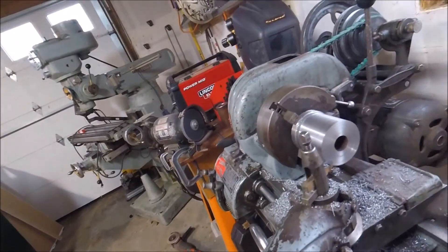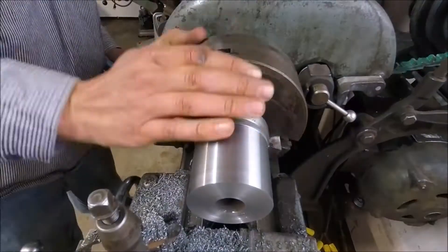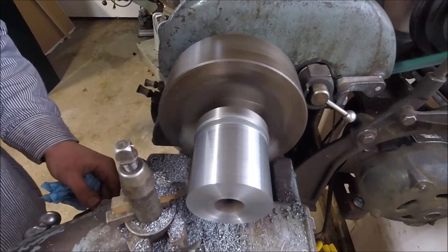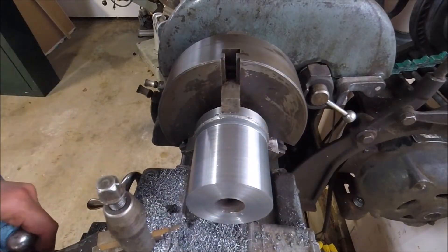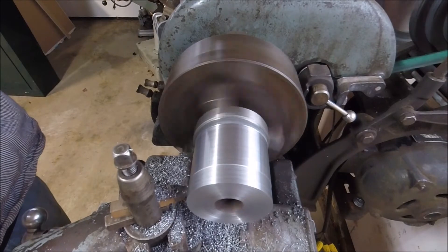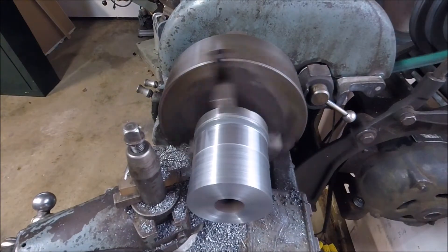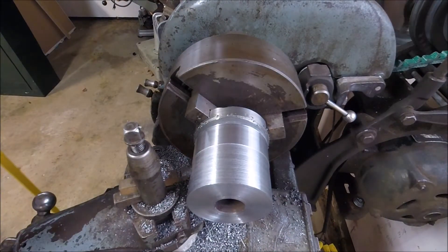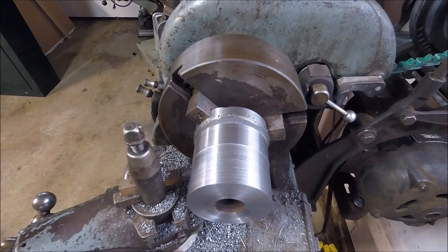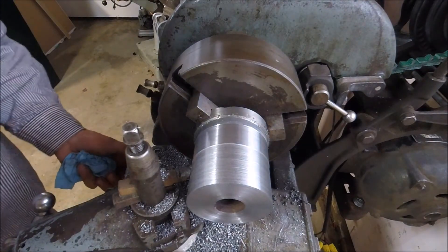We're going to bump it up to the equivalent of 64 threads per inch using that big round radius, and see if we can't break them — though I doubt we're going to break them because I've been playing with it. Here it goes. In my opinion, I'm calling it a success.